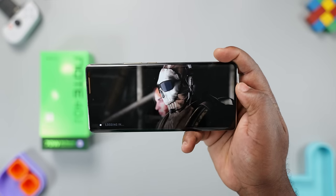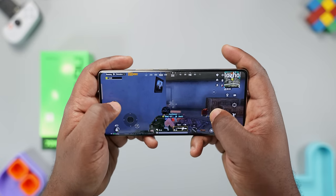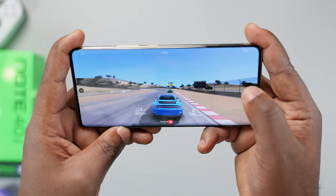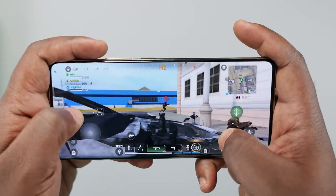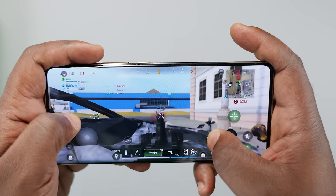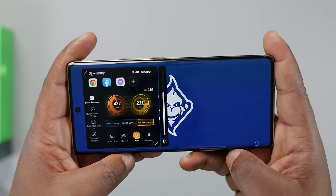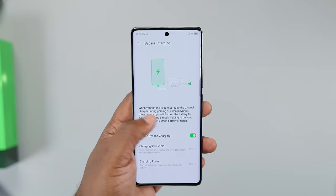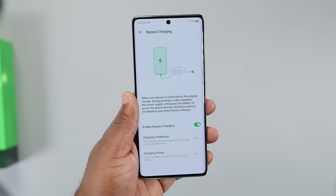Where it will sweat is gaming. It ran PUBG at HD graphics and high frame rate, though at low graphics settings. Call of Duty Mobile ran at medium graphics and high frame rate, while casual games like Real Racing 3 ran perfectly. After playing for over an hour, the smartphone didn't get hot, partly thanks to the VC liquid cooling system. X-Boost lets you tweak performance while in-game, and bypass charging routes power directly to the phone to prevent it from overheating during gaming.